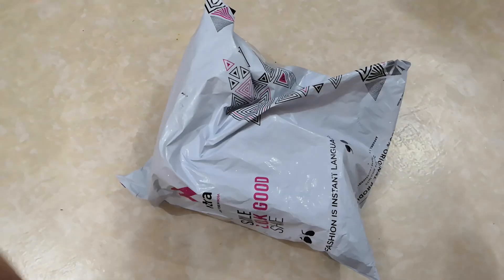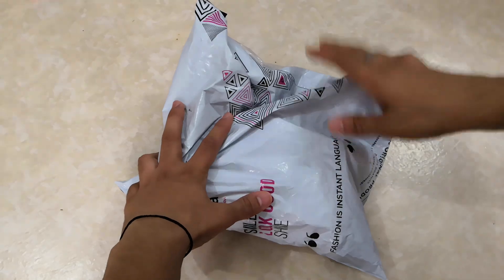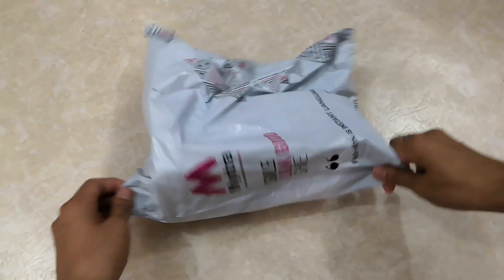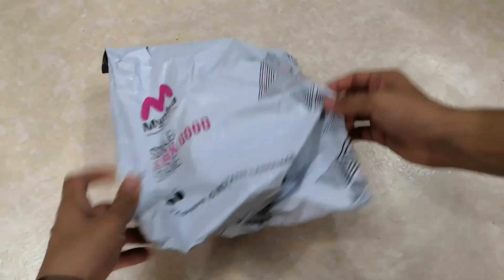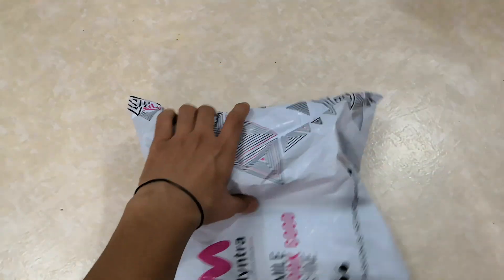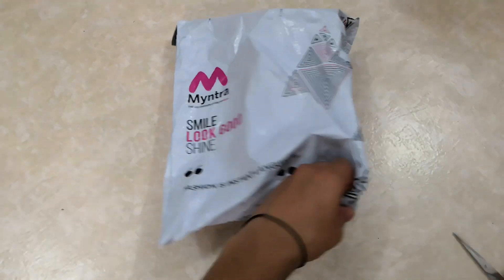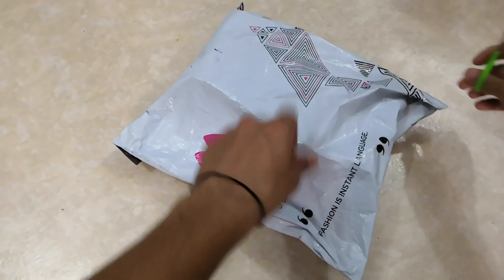Hello guys, welcome again to my video. In this video I'll be unpacking a watch from the brand Maston Harbor, which I bought from Myntra. As usual, the packing is awesome — no leakage, nothing anywhere. Let's quickly unpack this and see how the product is and what the quality is like.